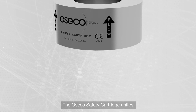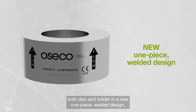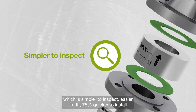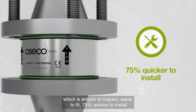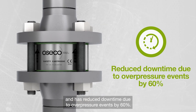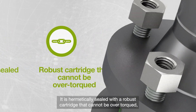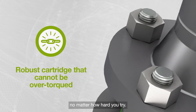The Aseco safety cartridge unites both disc and holder in a new one-piece welded design which is simpler to inspect, easier to fit, 75% quicker to install, and has reduced downtime due to over-pressure events by 60%. It is hermetically sealed with a robust cartridge that cannot be over-torqued, no matter how hard you try.